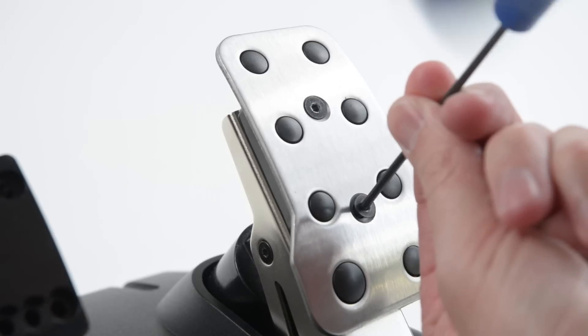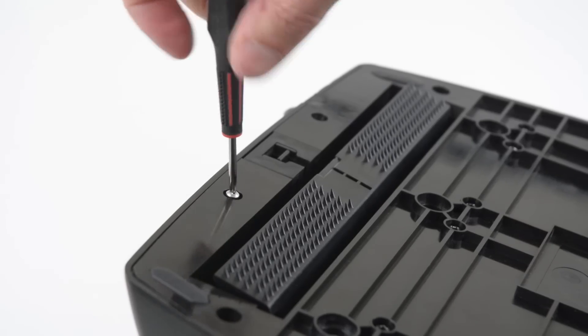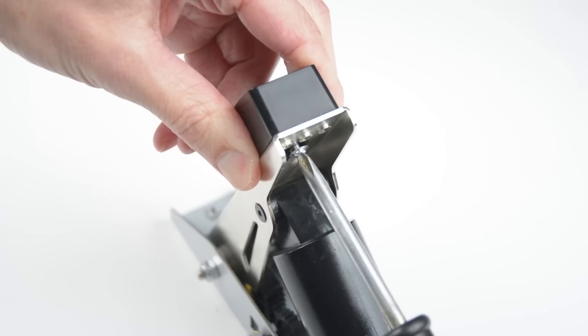The first step is to remove the pedal plates and disassemble the base by removing the screws from the underside. Once the pedal unit is removed from the base, remove the pedal block by loosening the small screw on the back.